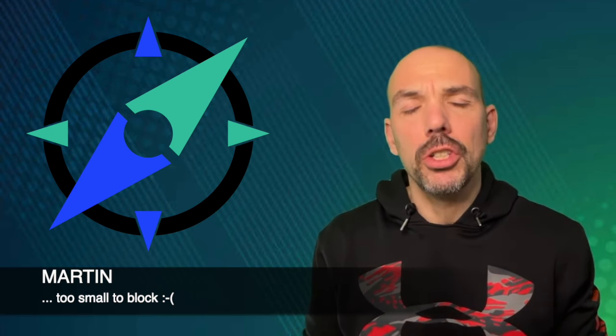Hey guys, welcome to my channel. I hope you have a great day. Today is about blocking — I'm going to show you a block exercise we just did a few days ago, which is about technique and tactics. There are probably some things you can take out of this exercise, so let's dig right into it.